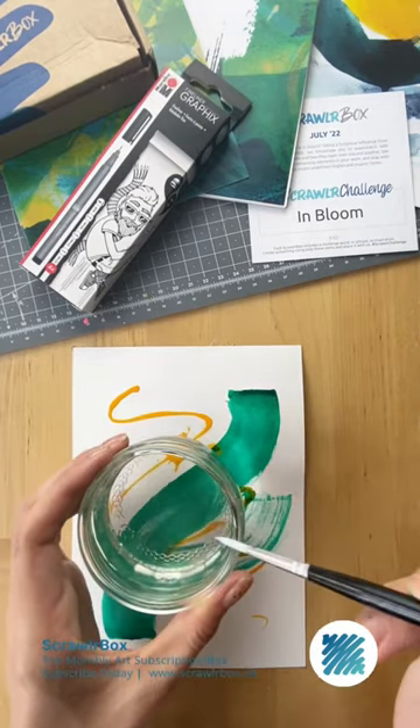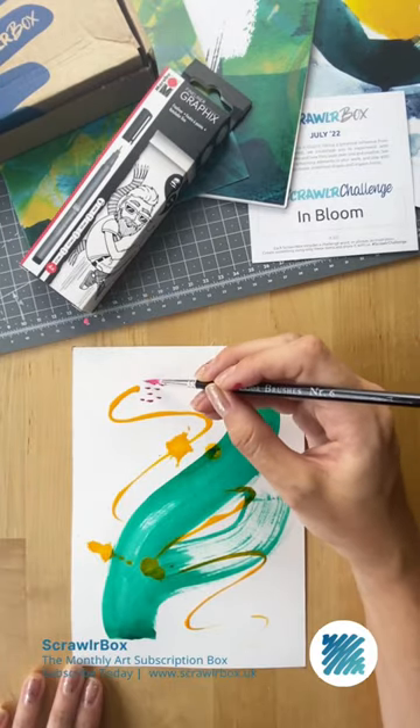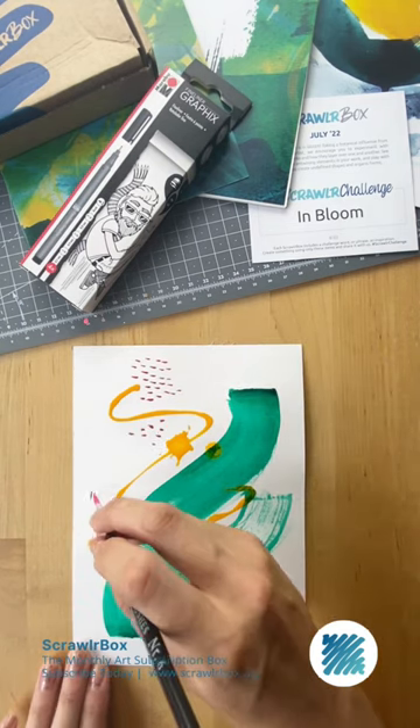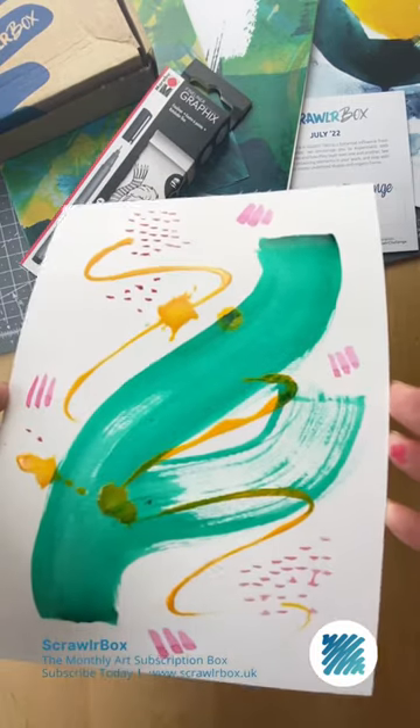Method three: use your paintbrush. You can use this for finer details or experimenting with mark making. Once dry, these acrylic inks are permanent, so you can go back over without disrupting the layer underneath.